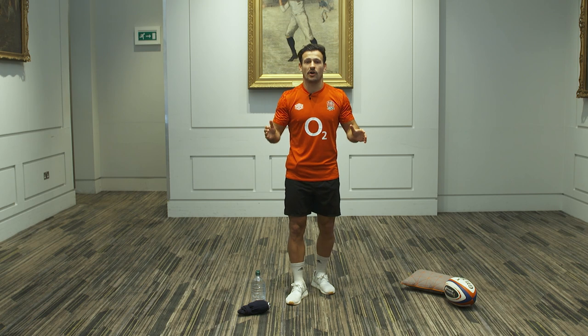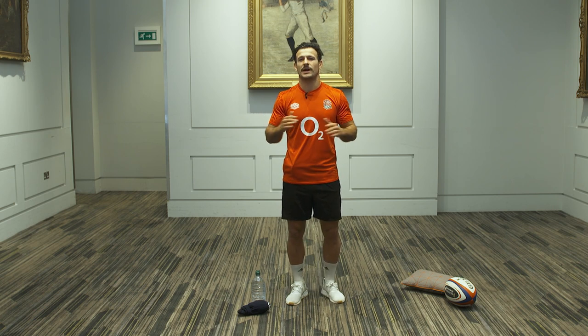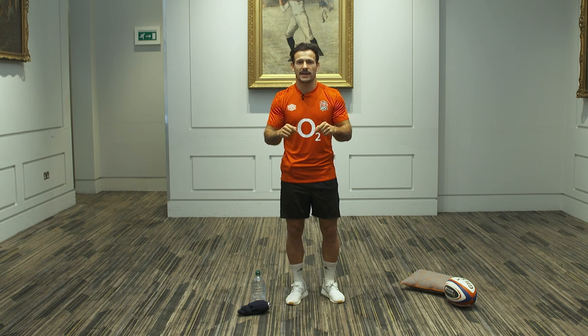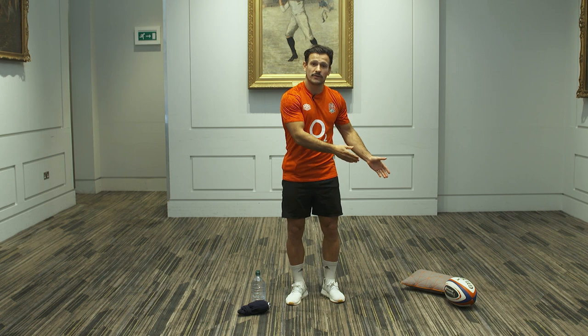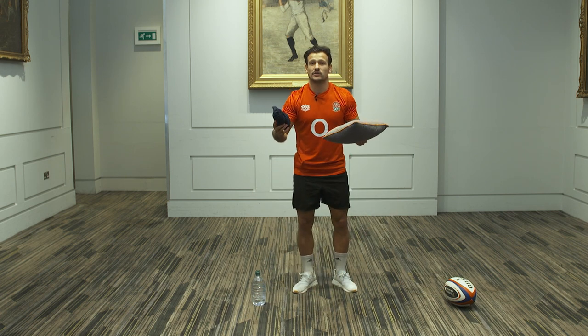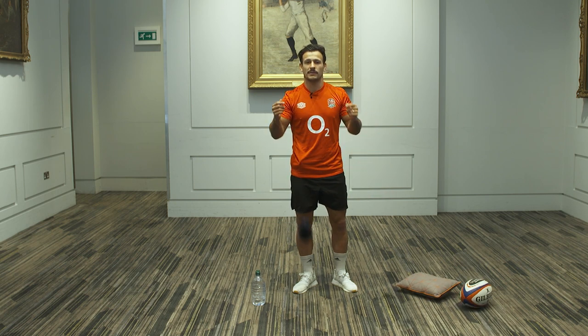Get your shirt on. If you haven't got your club shirt on, go and get it now. We're in tough times at the moment, in lockdown, but we want to get up, get active and support your community club. So go and get your shirt on. Meet me back here. All we need is your shirt, a water bottle, a rugby ball if you've got one, or even a cushion or a pair of socks. Whatever we can do, make it safe, but we're here to have fun.